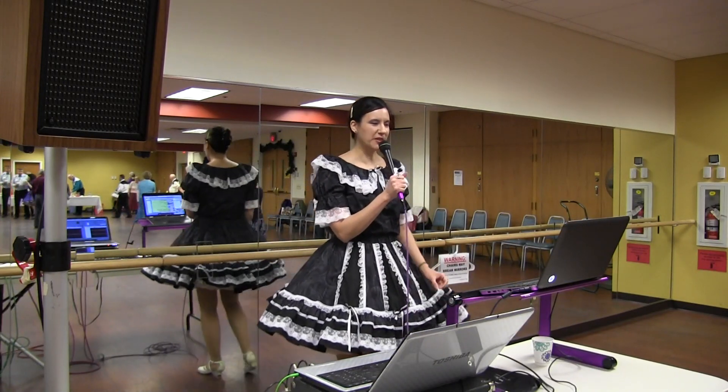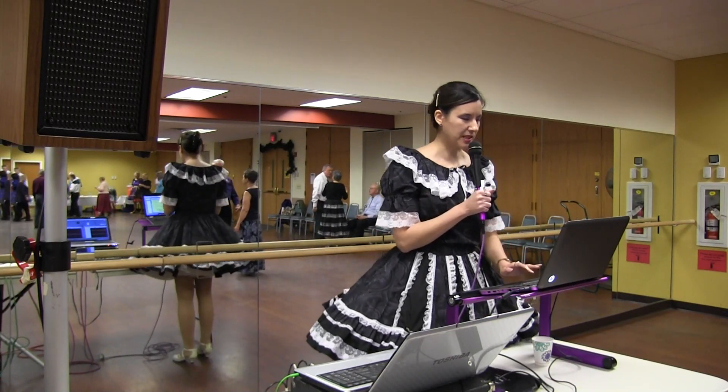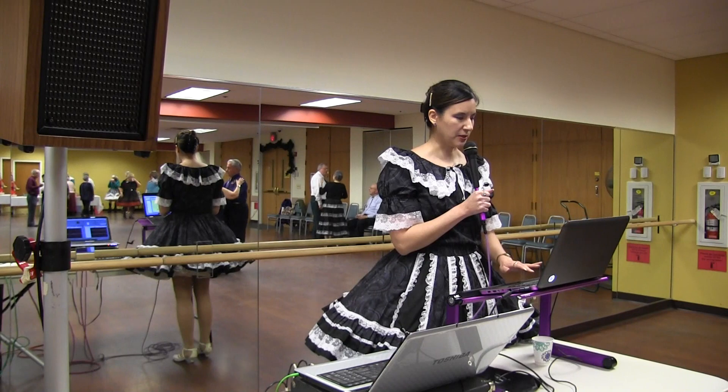This is a Phase 4 waltz called Spinning Wheel. Wait two measures in closed position facing line of dance, lead foot free. Get ready for a diamond turn.